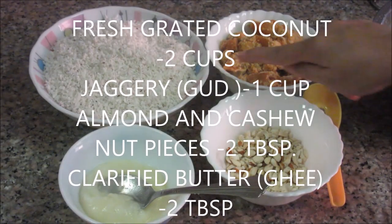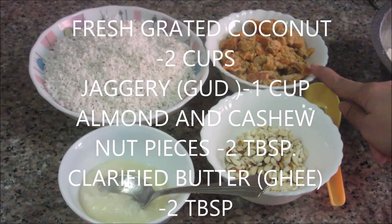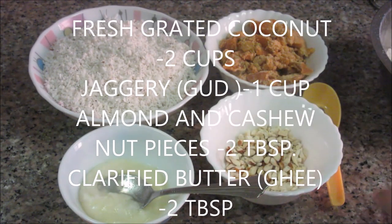Let me share the ingredients. For the inside stuffing we are using 2 cups of freshly grated coconut, 1 cup of jaggery, and 2 tbsp of clarified butter or ghee. For making the outer covering we are using 1 cup rice powder, 1 cup of water, 1 tbsp of ghee, and 1 tbsp of salt to add in the rice powder.